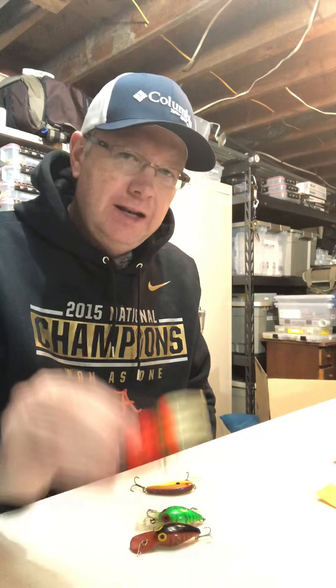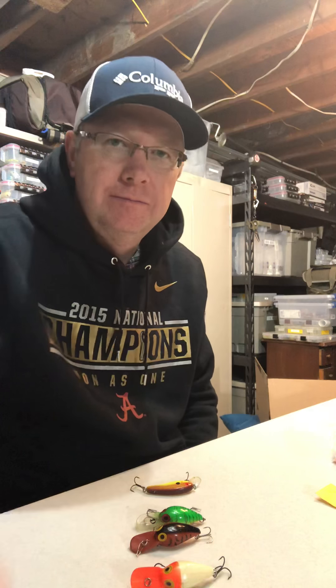Somebody will say 'well I've caught my best fish on that' and maybe it's true, but overall, day in and day out, this is what you need for fishing — not this. See ya.